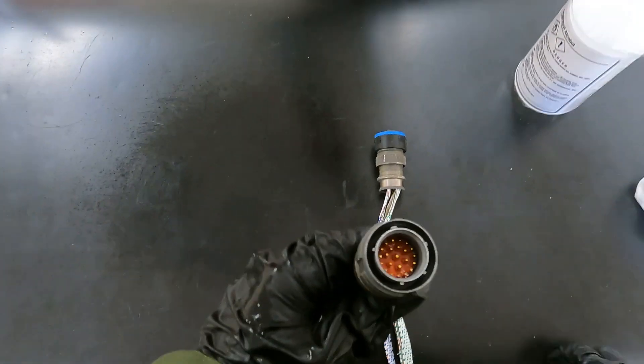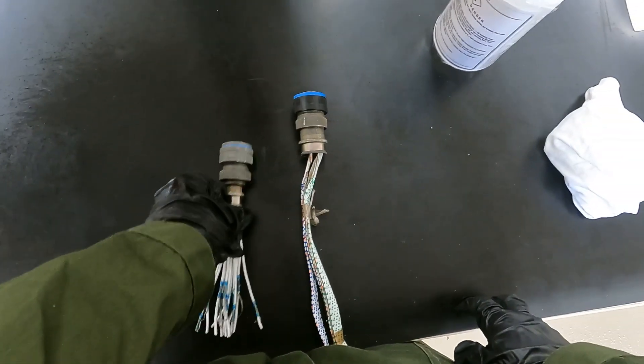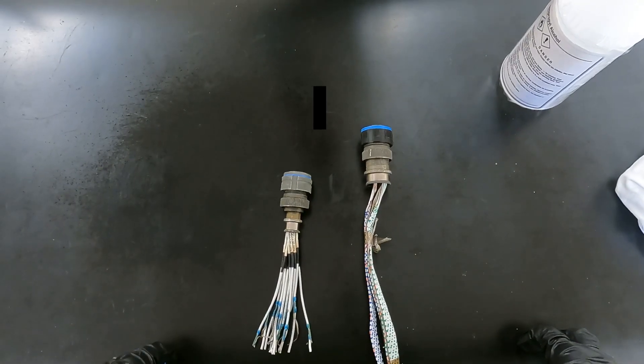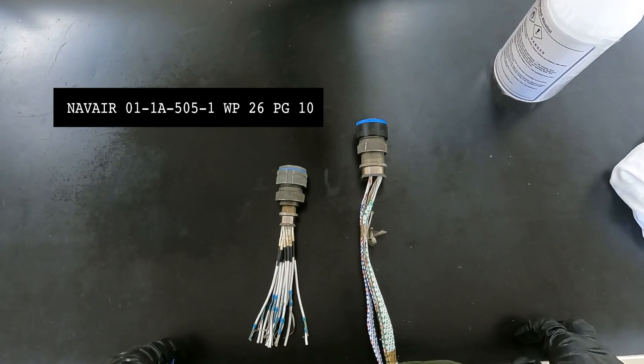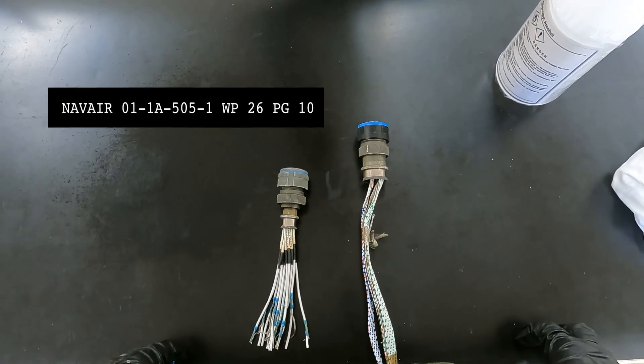If excess solution still persists, then leave the connector disconnected and let it dry. References for these steps can be found in the NAVAIR 01-TAC1-ALPHA-505-1-2-6-PHA-10.